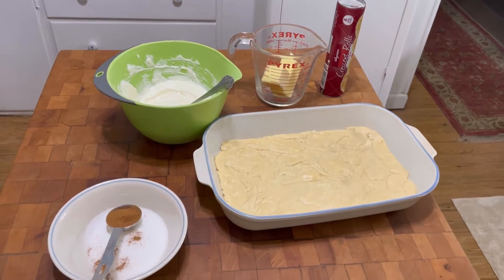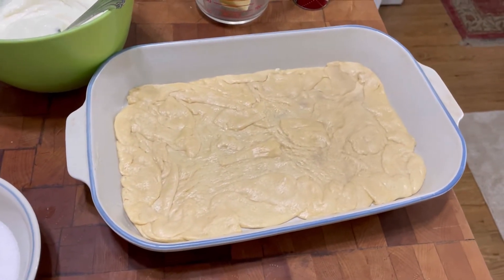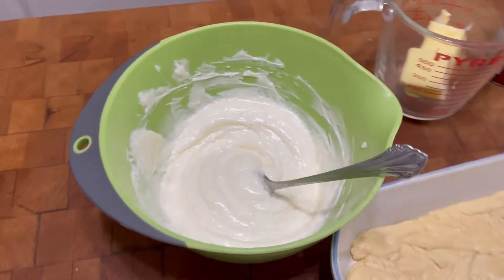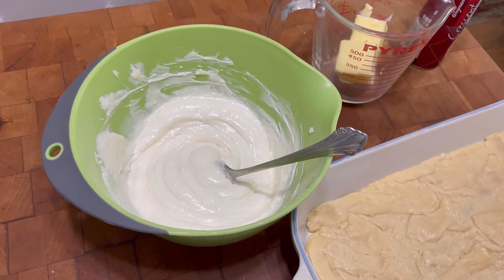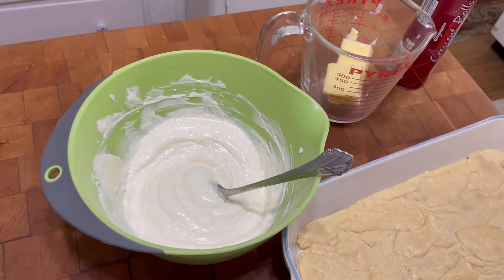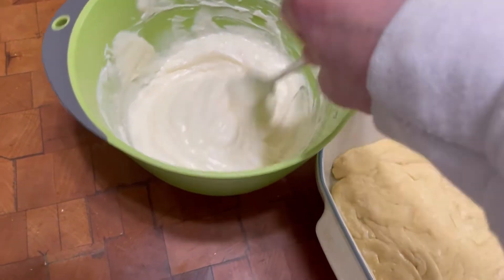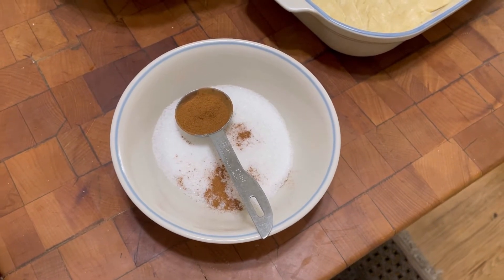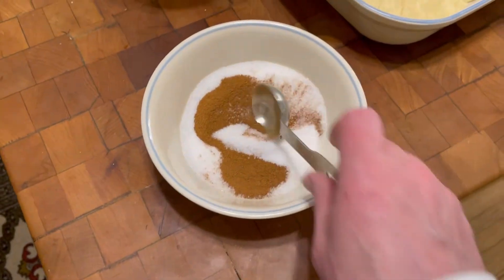I put a sheet of crescent roll dough on the bottom of this pan. In this bowl it's one eight-ounce brick of cream cheese softened, a half a cup of sugar, a quarter cup of sour cream, a teaspoon of vanilla — I just stirred it and mixed it. In this other bowl I've got a half a cup of sugar and a tablespoon of cinnamon, and I'm gonna stir that together.